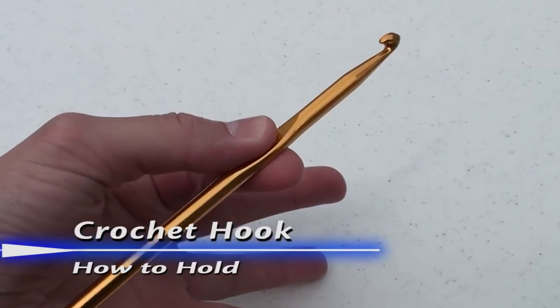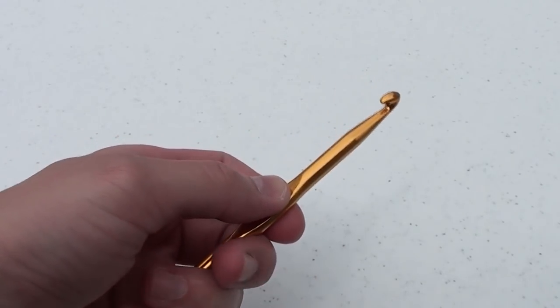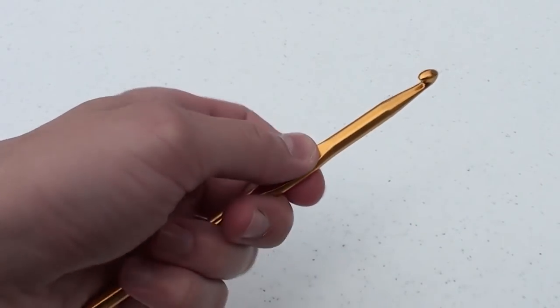Place the crochet hook in your left hand. Next, place your thumb and index finger on the flattened part of the crochet hook. Wrap your remaining fingers around the lower half of the crochet hook.